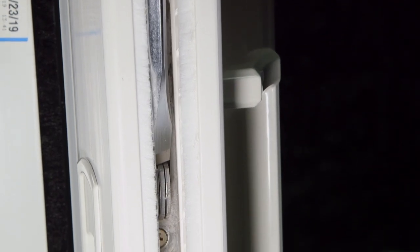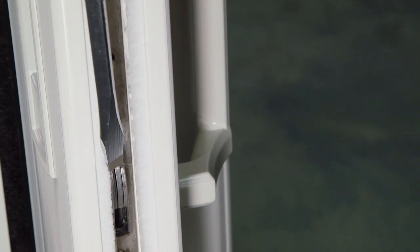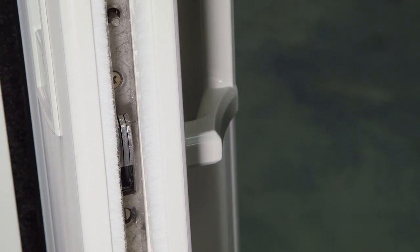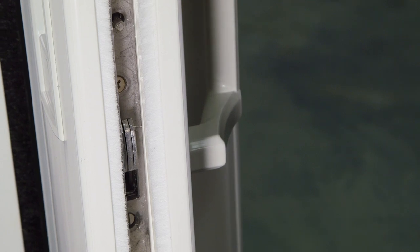In order to adjust the dual mortise lock, you can use this flathead screw to adjust this lock, or this flathead screw down here to adjust this lock. This is going to help eliminate the play in the panel, as well as extending the locks to catch the keeper.